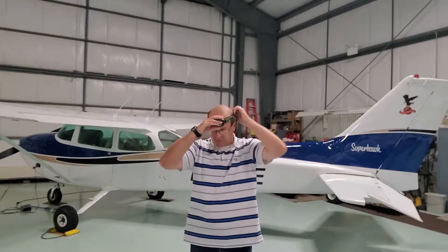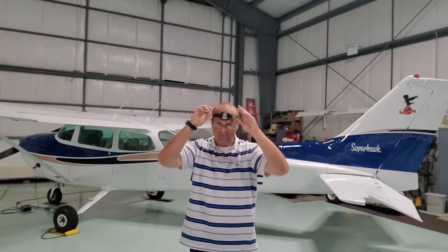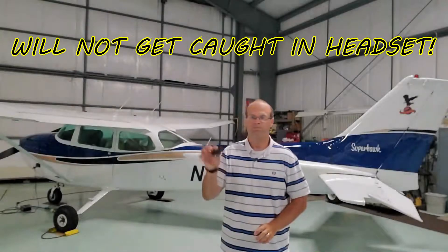A lot of these pilots wear headlights. I think you look ridiculous — they're going to get caught up in your headset, they fall down, they don't stay. It just doesn't work as good as this Guardian Angel Light.